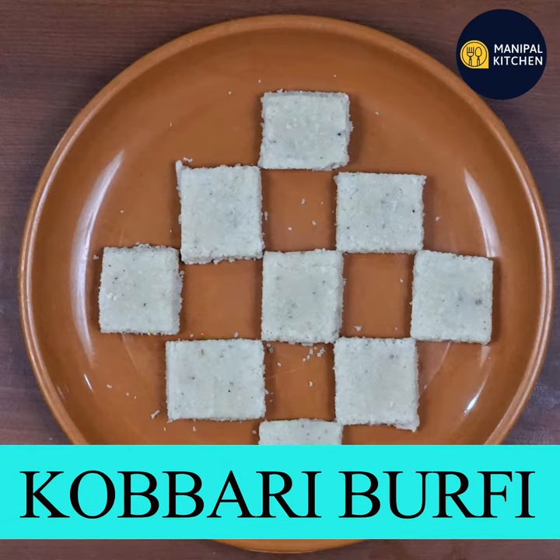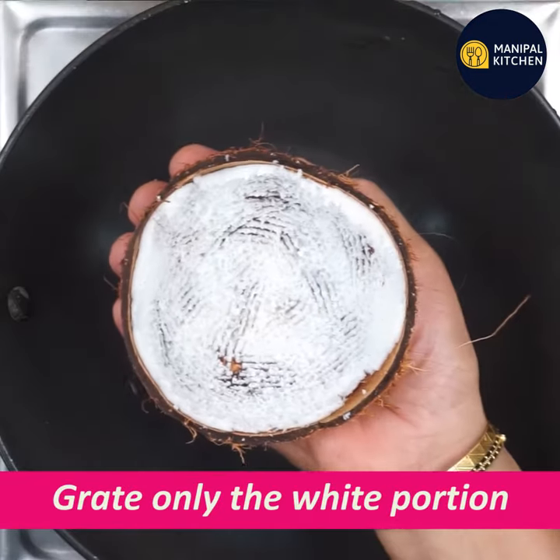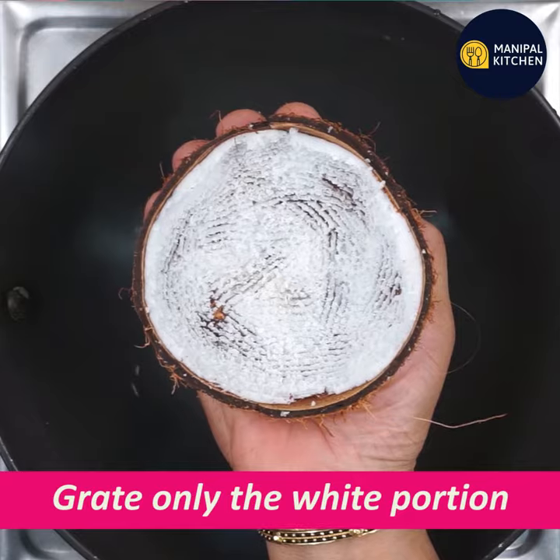I am going to start a sweet recipe for the first time. I am going to make a blender for the first time.